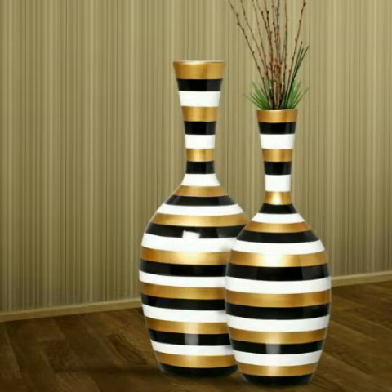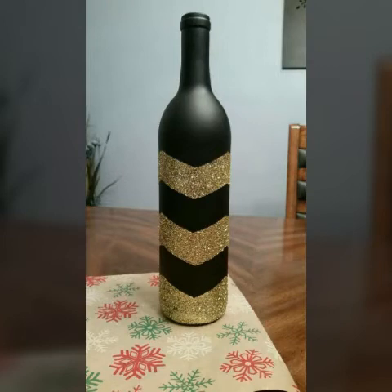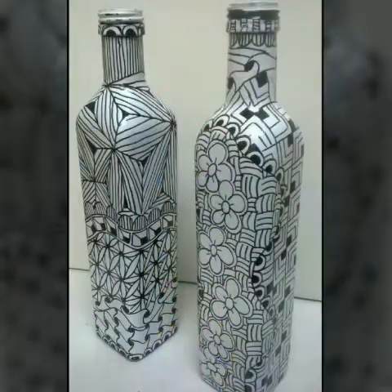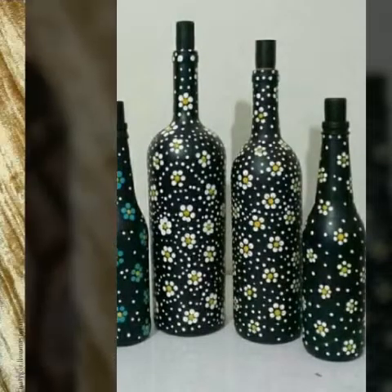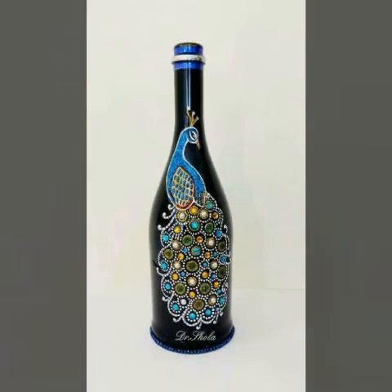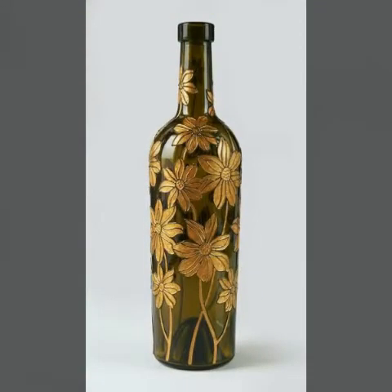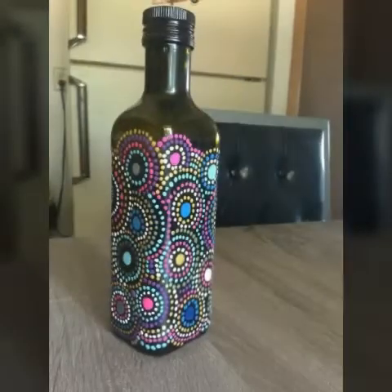Glass bottle painting decoration ideas. This is a very beautiful idea and a very beautiful art. You can easily decorate wine bottles with glass painting at your home. You just require useless glass bottles and decorate them with glass paint and glass painting and much more.